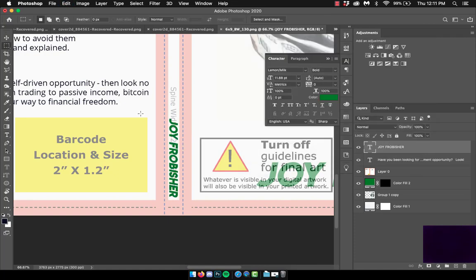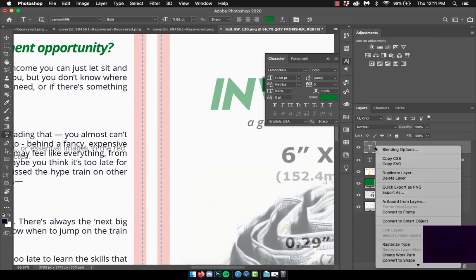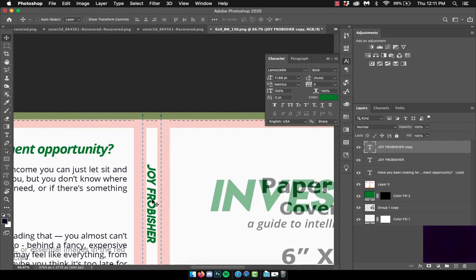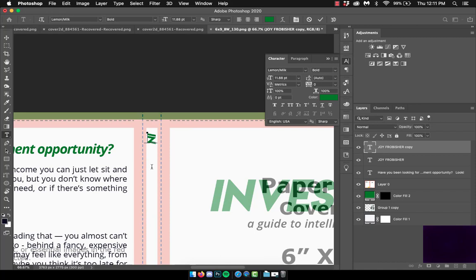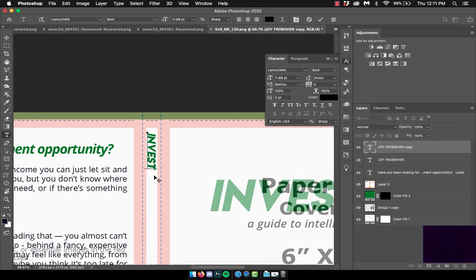Instead of redoing the whole thing, I duplicate the same layer because I know that size already fits within the guidelines. I use smart guides to make sure that things align correctly — those are the red lines you'll see whenever I move things around — and that ensures proper alignment.